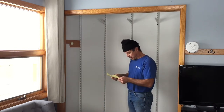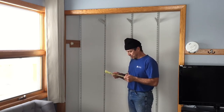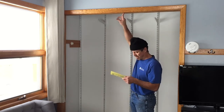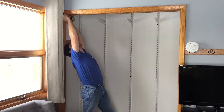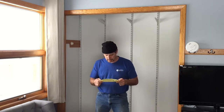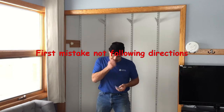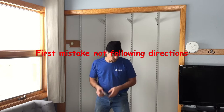Alright, step one. Mount the track three quarters of an inch from the edge of the head jamb. That's gotta be the head jamb — three quarters of an inch. What screws? Any screws. The screws it came with. I could use those.